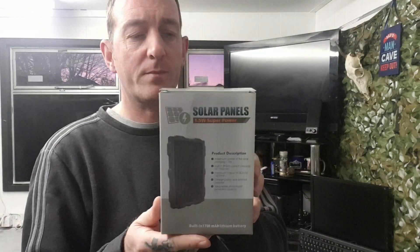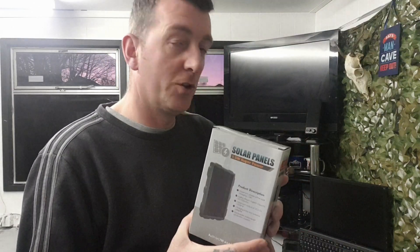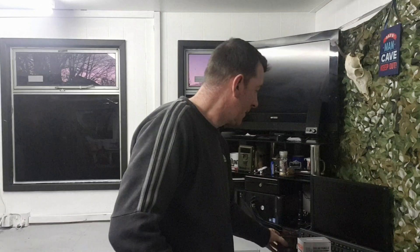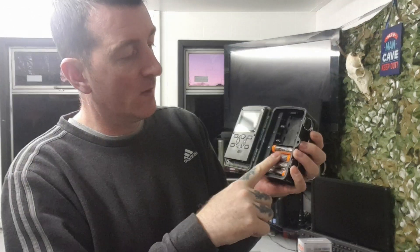So we've got a one and a half watt solar panel. Now if anybody knows trail cameras, you'll know they're power hungry when it comes to batteries. A standard trail camera like this takes eight AA batteries in this compartment here, and they do go through batteries quite quickly.